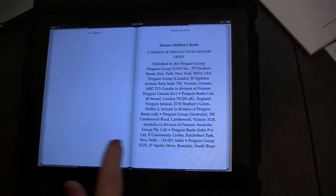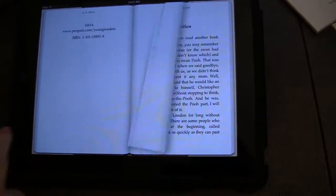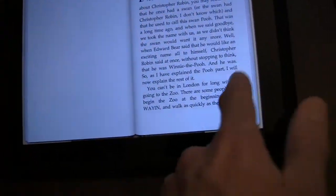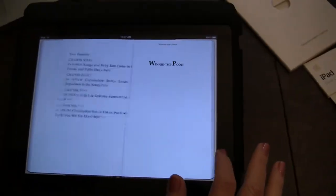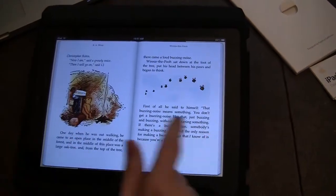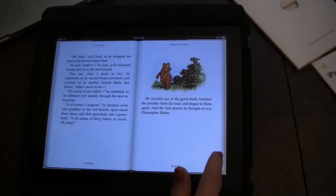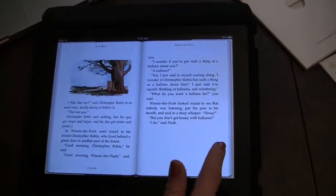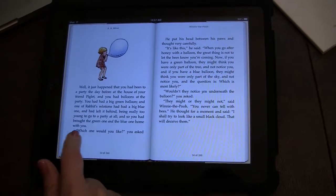Look at that — nice page changing. Do you want to try it? But you can also tap it, evidently. I think at the beginning you're going to want to do that because it feels natural. A tap does it quickly. That's cool — I'm going to do that for a while.